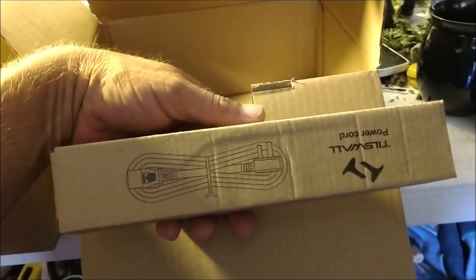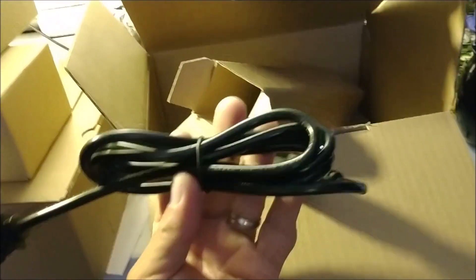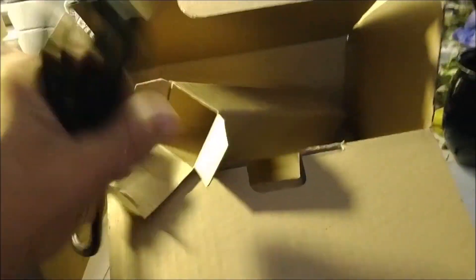The last box within a box is your power cord. There's your cord — a typical power cord, nothing special.